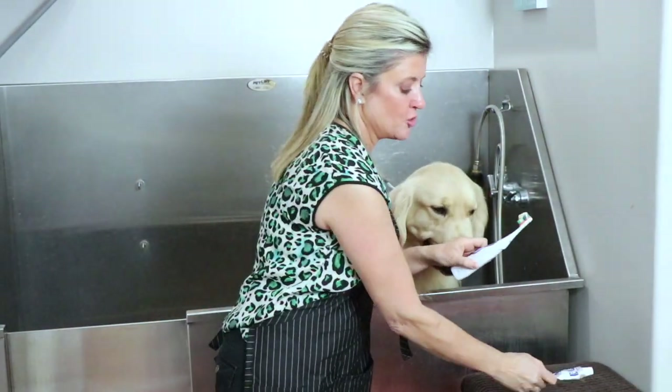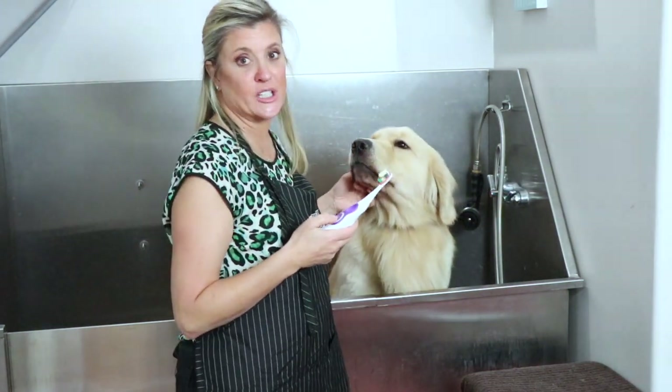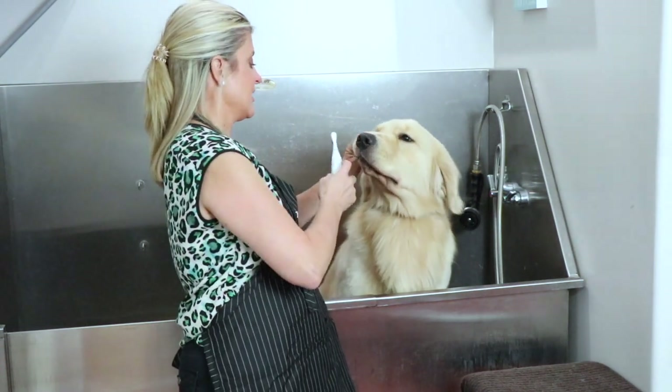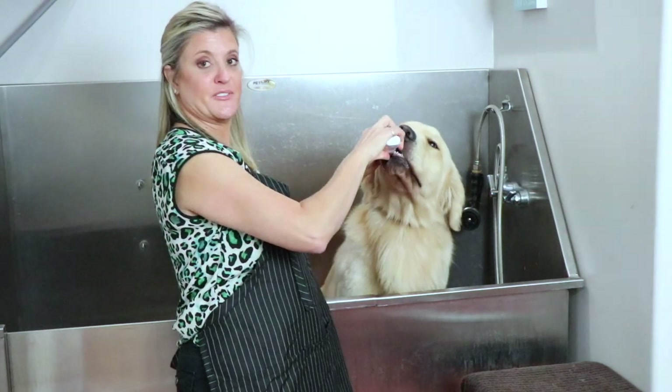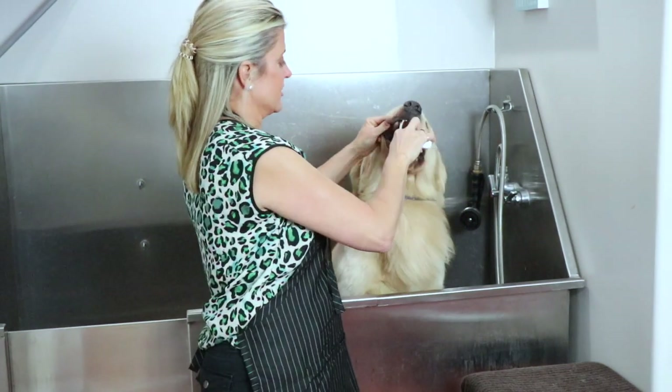We got our toothpaste on our spin brush and you'll see how easy it is — the dogs get used to it really fast. I'm going to turn my brush on, get it in his mouth, and start towards the back. I'm just lifting up the lips in here and I can go around to all the teeth.